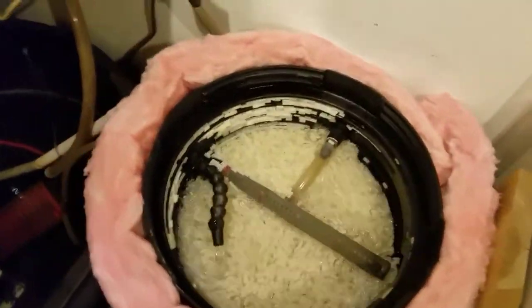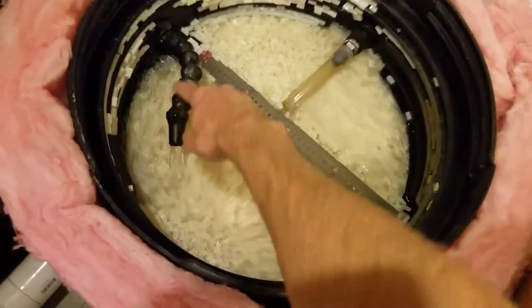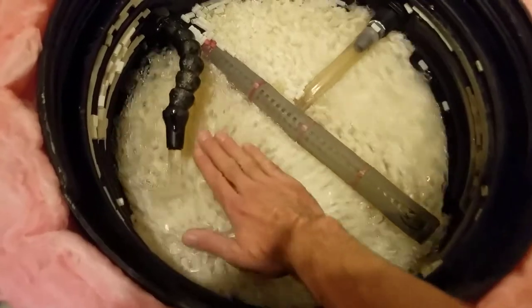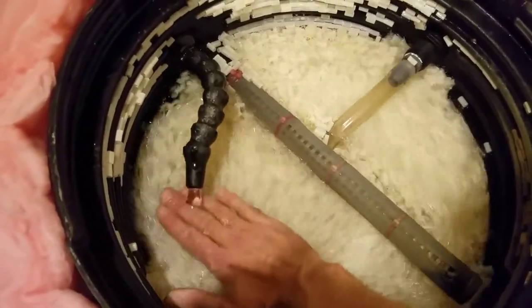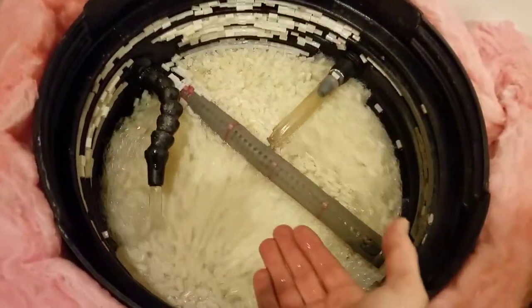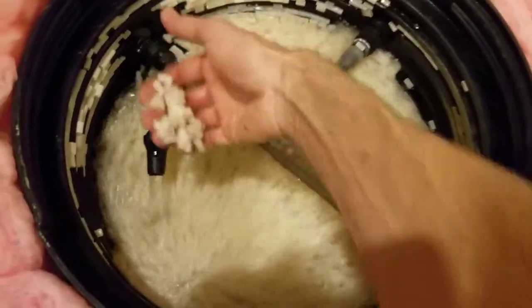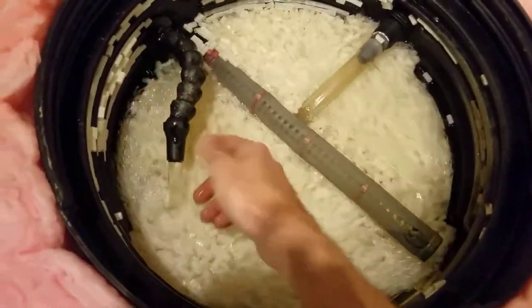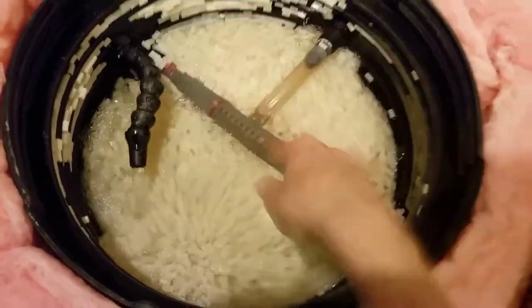Here we go — this is the pump, the Maxi-Jet return, with water coming in. Notice the water line is right here and my return line is above the water line, so when the power goes out I don't have these things getting siphoned into my pump. When the pump turns off, there's no water rushing back down from this chamber.